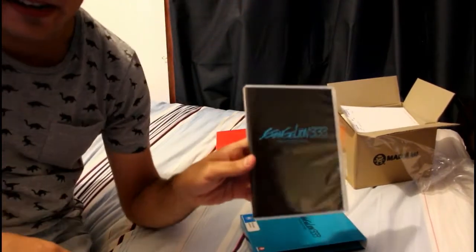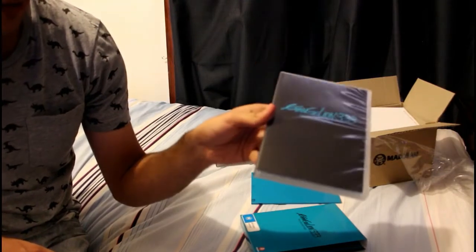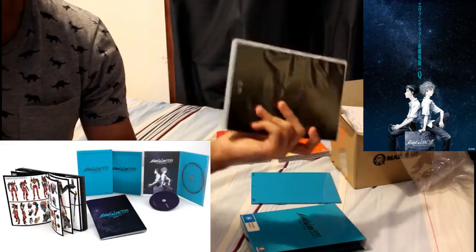First off, we have the actual DVD case. Yeah, it's pretty bland. I mean, I would've liked a poster of Shinji and Kaworu just seen together — like with the US version, that would've been pretty good.